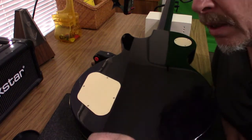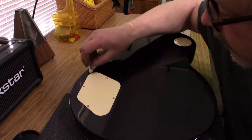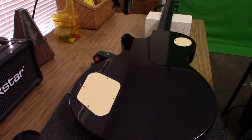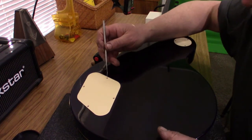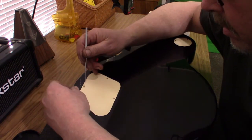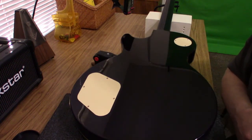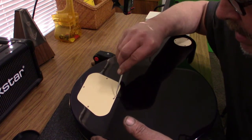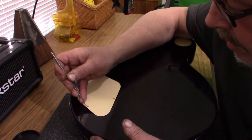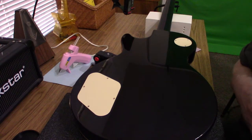Occasionally I come across a cavity cover that does not like to come off — stuck with compound or put on before the finish was cured. I try different items like a guitar pick to get between the body and the cover. Sometimes the tolerances are too tight, so I take a sharp tool and try to get between the body and the cover through the screw hole. I don't want to damage anything, so I really don't want to put pressure on it or put a screwdriver between the body and the cover because I don't want to damage the finish on the edge around the cover.